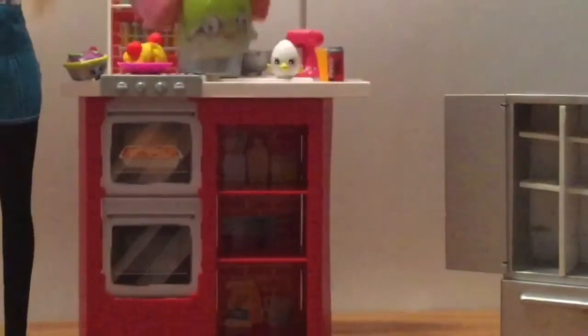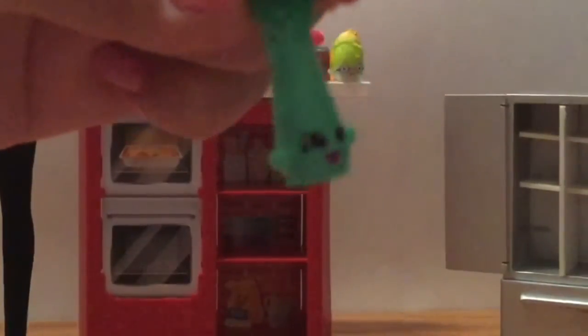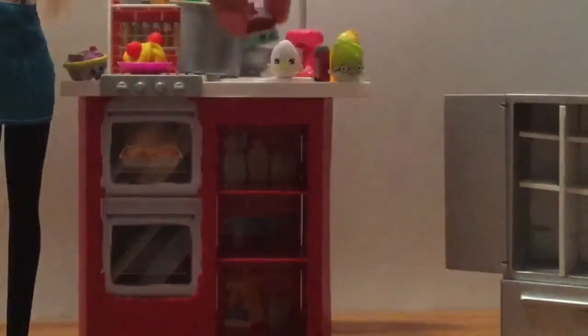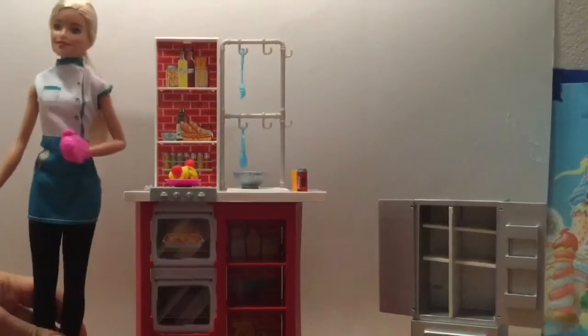Who likes french fries? Here's the Peely Potatoes so we can make some french fries. We don't have enough vegetables so let's put in some asparagus into our spaghetti — does that sound good or does that sound gross? And a sundae for dessert, yummy!